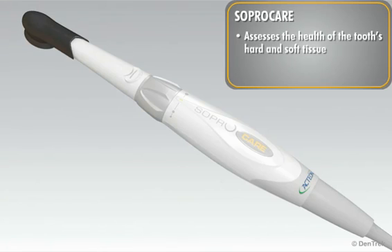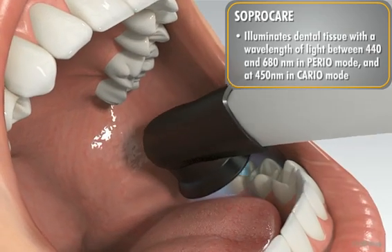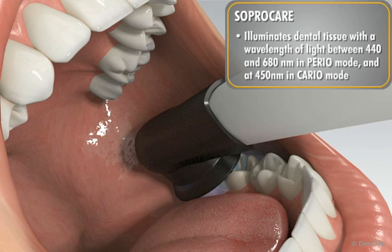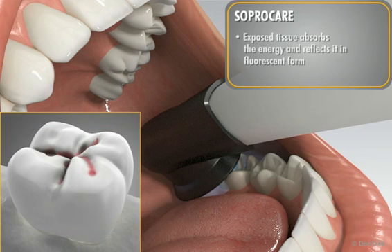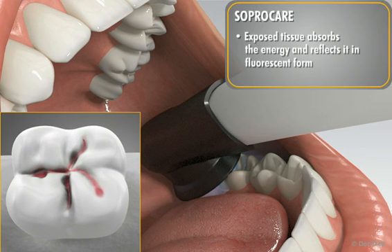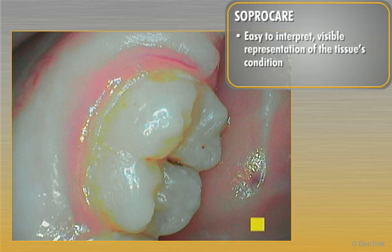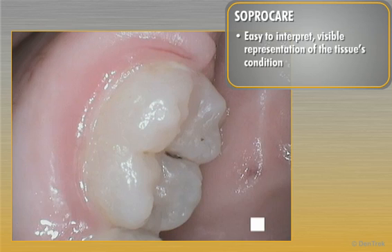SoproCare assesses the health of the tooth's hard tissue as well as the soft tissue that surrounds it. It illuminates dental tissue with a specific wavelength of light between 440 and 680 nm in cario mode. The exposed tissue absorbs the energy and reflects it in fluorescent form. Images obtained through fluorescence analysis are superimposed over the anatomic images, creating an easy-to-interpret and visible representation of the tissue's condition which are otherwise invisible under white light.